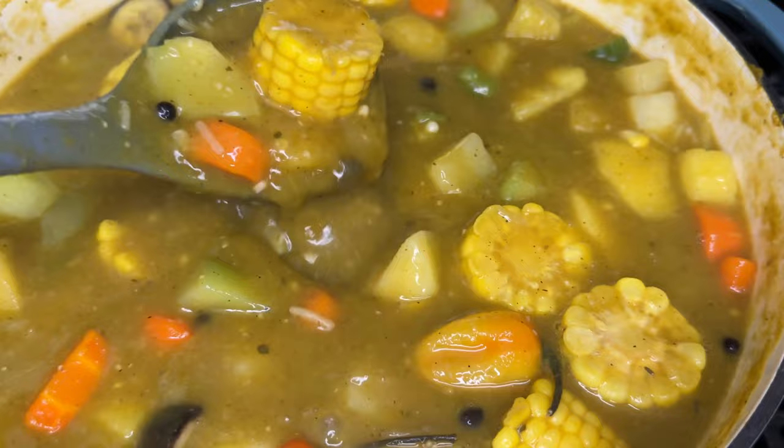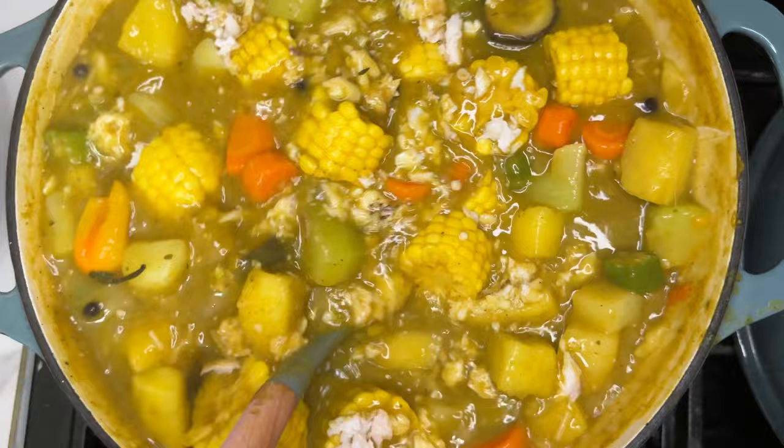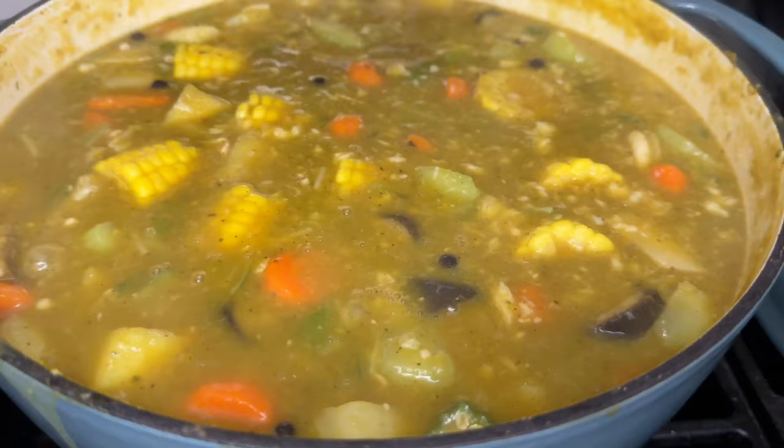Look how delicious this looks! Let that boil for another five minutes, and there you have it. Don't forget to add your fish back in at this point and give it a nice mix so that the fish is well incorporated into your Jamaican fish tea soup. We hope you enjoyed this video — don't forget to like, comment, and subscribe, and we will see you in the next recipe.